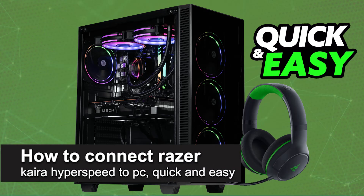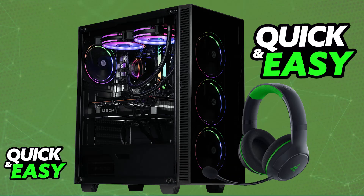In this video I'm going to teach you how to connect the Razer Kyra Hyperspeed to PC. I'm going to give you easy to follow instructions on how to properly set up and use your Razer Kyra Hyperspeed headset on a PC. You will be able to do this regardless of the model that you have.